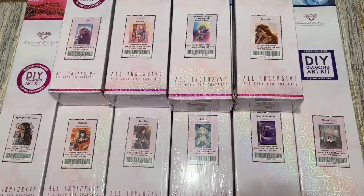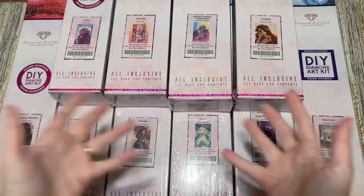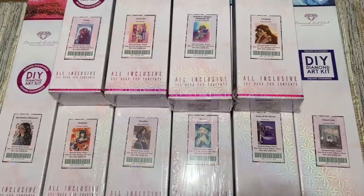Hello everyone and welcome back to my channel Diamonds and Washi, my name is Katie. If you are new here, welcome, and if you are back, welcome back. Today I have a giant haul unboxing to share with you — this is my haul of kits purchased from Diamond Art Club's Black Friday and Cyber Monday sales. They really had my number; I was in trouble, particularly with Cyber Monday.